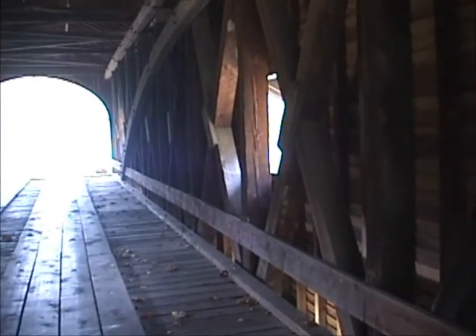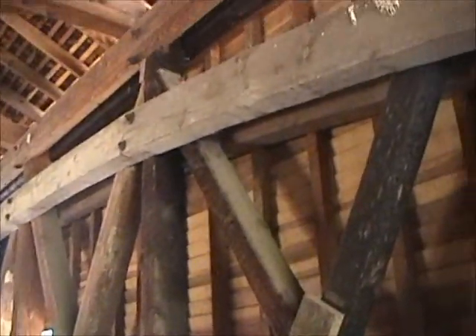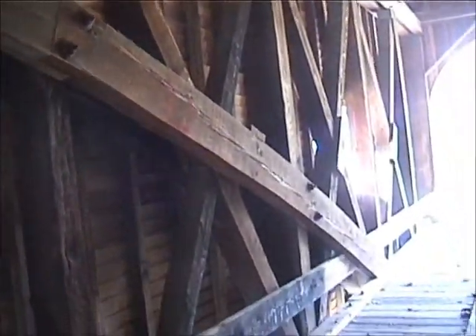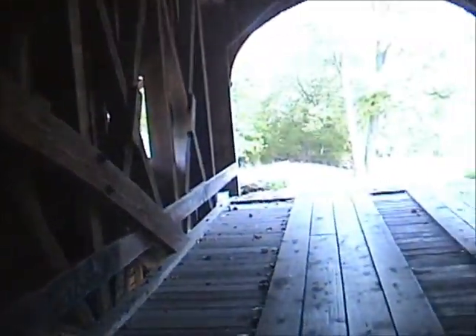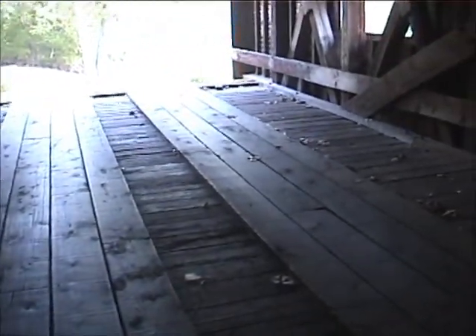Each identical truss is then placed on either side of the bridge. The trusses are designed to support the bridge's own weight and the weight of vehicles that travel across the bridge. Guilford Bridge is a modified multiple king post truss with a double burr arch.